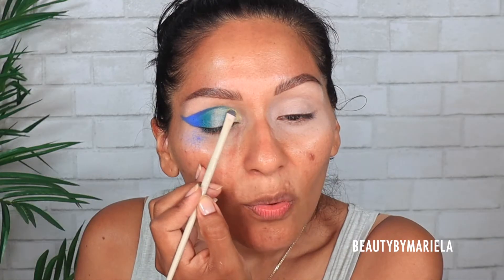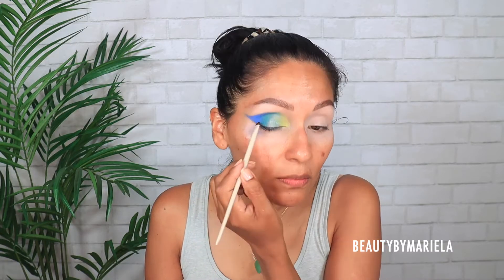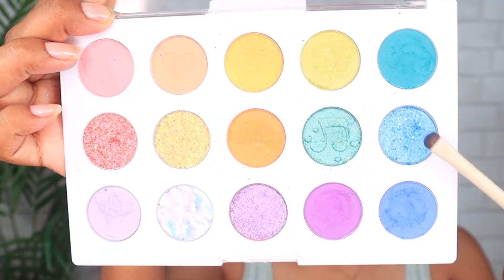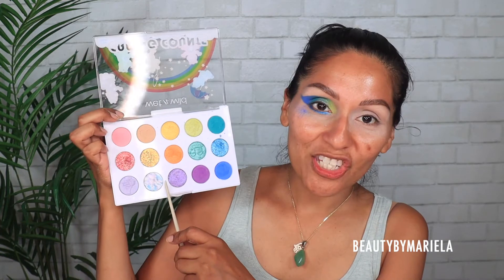Wow, this lime green is beautiful. The lid is officially done! Now I'm focusing on the lower lash line — it's going to be super easy. I'm going back with the blue shade, and on the inner corner I'm going to use some glitter. This one is called Cheer Bear. It adds a little more dimension to the eye look — obsessed.